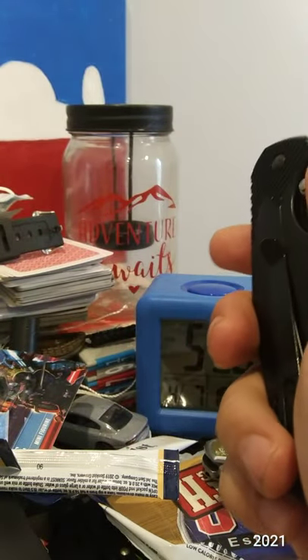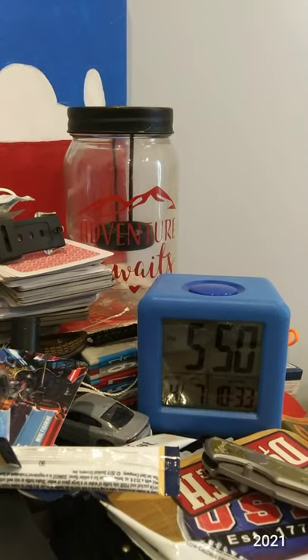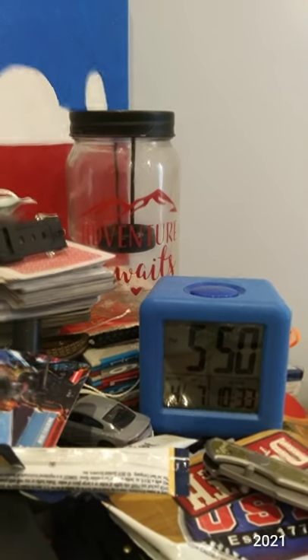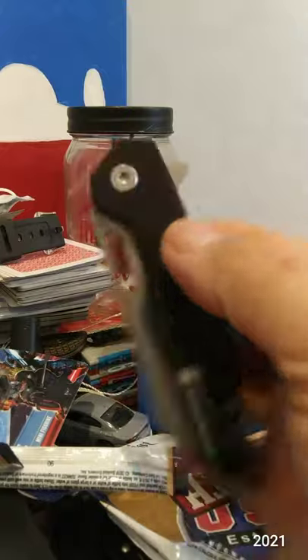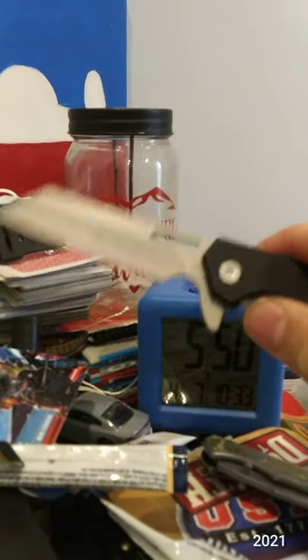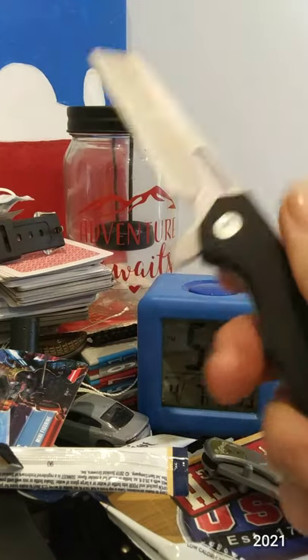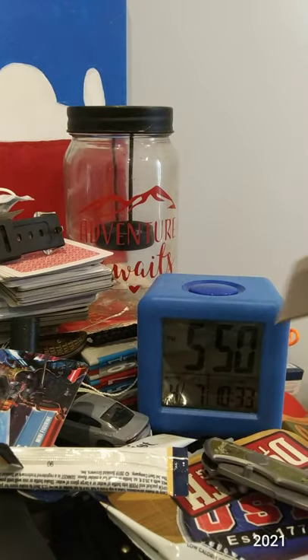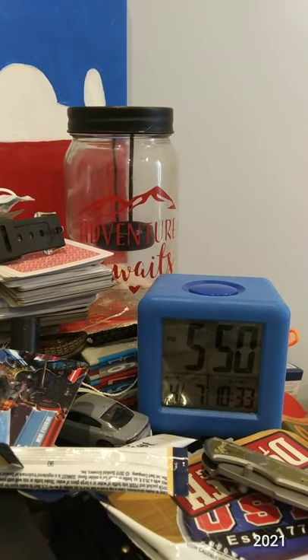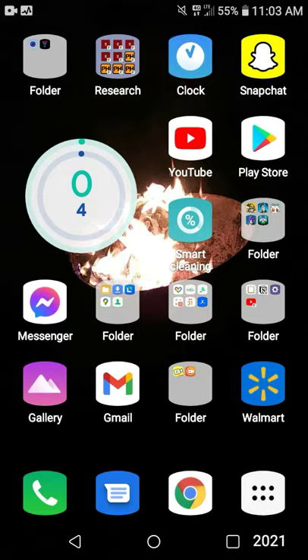I'm going to clean up this mess and give you a sneak peek of tomorrow's blade. I think I'm going to go ahead and do the Smith and Wesson Sideburn, 8-CR13MOV steel. We'll see how that does tomorrow.